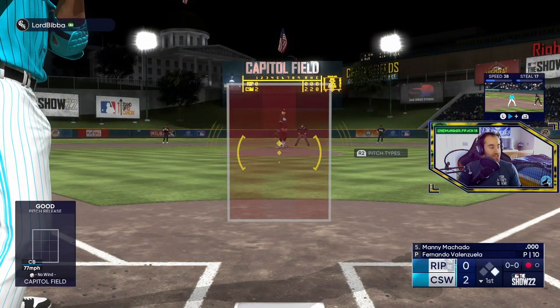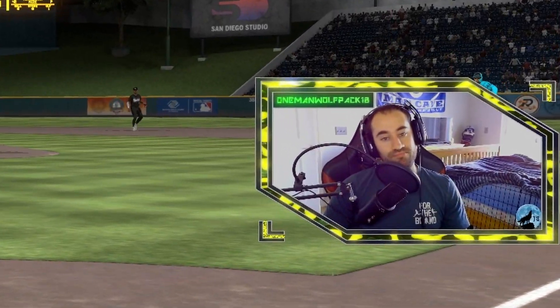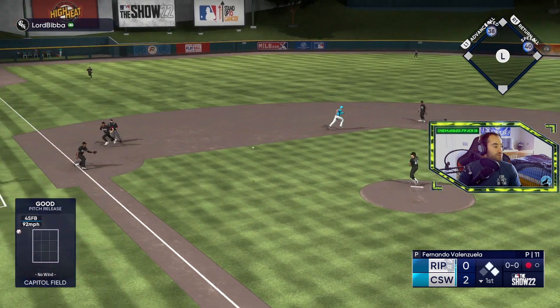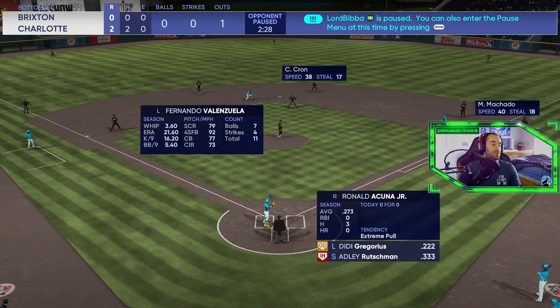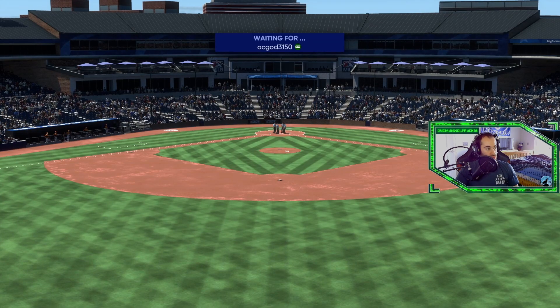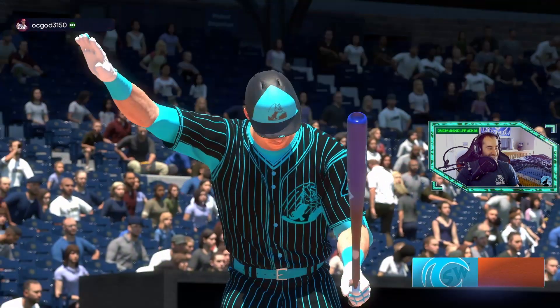Now we got Machado up here, supercharged against lefties — let's go baby. Something went wrong there. Oh well, first game — god damn it, I guess we'll try again. This is the worst team, but hey, you got Manny Machado though.